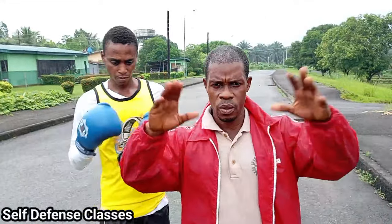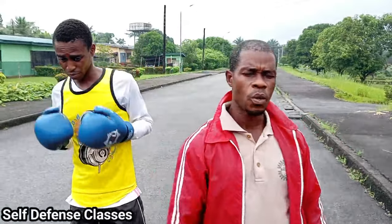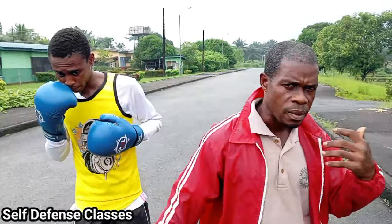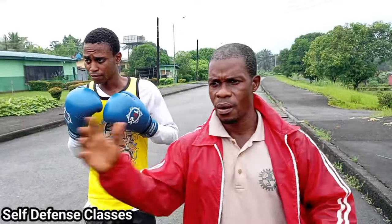Hi viewers, we're back again today to interest you with some good actions. This time around, we are going to show you how to take blows and counter with knee strike, elbow strike, and all that.